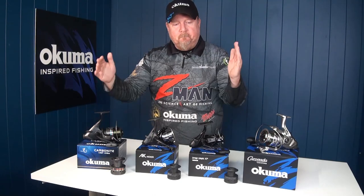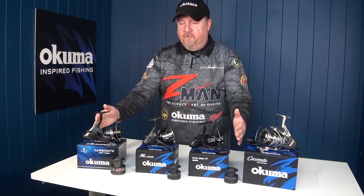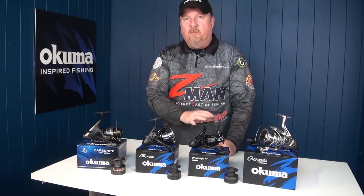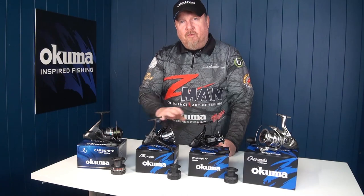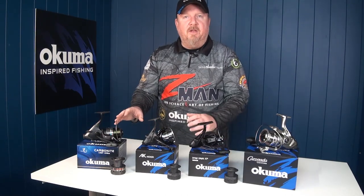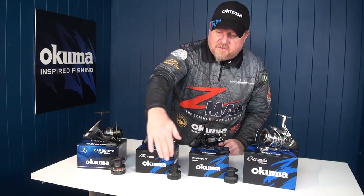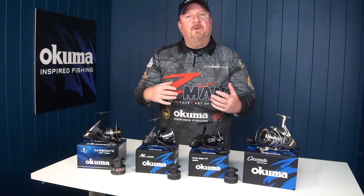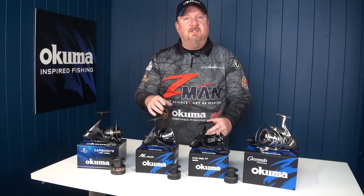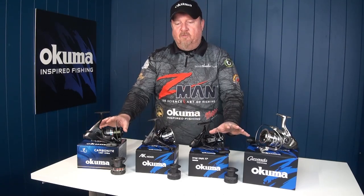These three models all come in at under $100 — incredible value. They all feature a corrosion resistant graphite body, a bearing drive, and the RES2 computer balanced rotor equalizing system to keep them nice and smooth. They also come with spare graphite spools, which allow you to fish braid and mono, or fish two different line classes with the same reel.